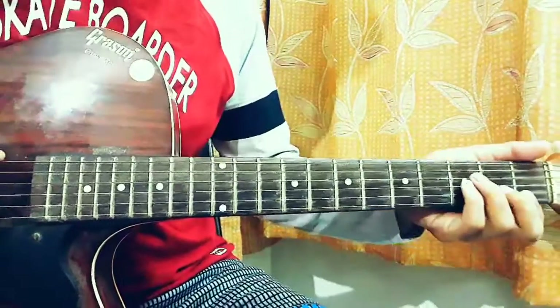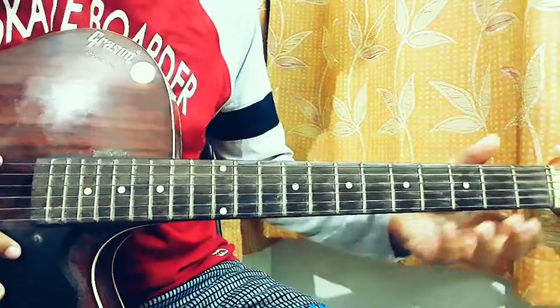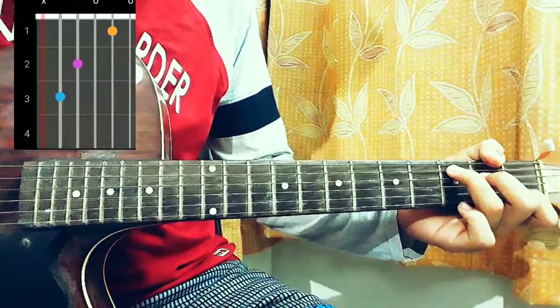The next chord is F major, which is 1-3-3-2-1-1. Then the next one is C major, which is mute-3-2-0-1-0.